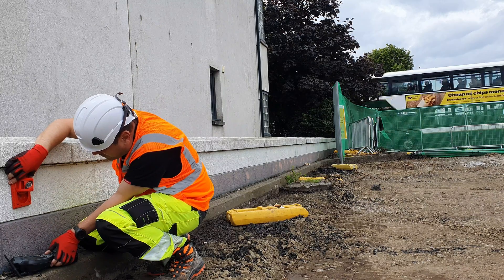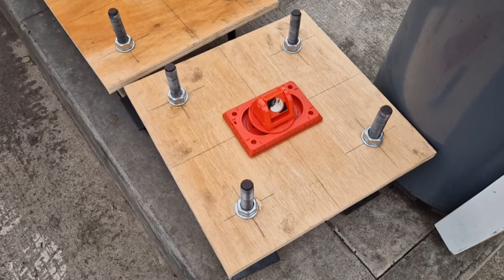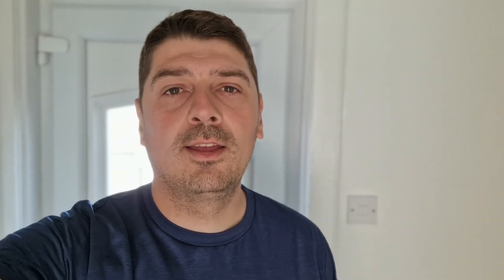Nothing compares with the RS-150 regarding speed and accuracy. I'll show you how I used the RS-150 to position some anchor bolts very accurately. Let's go on site — let's go Nacho!